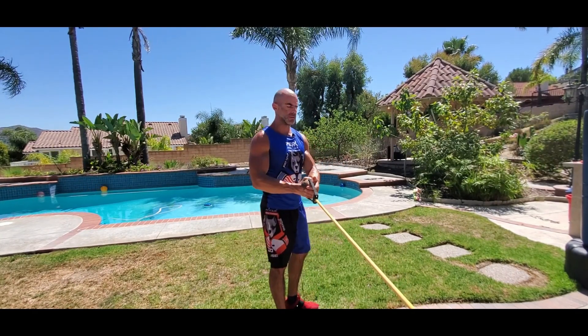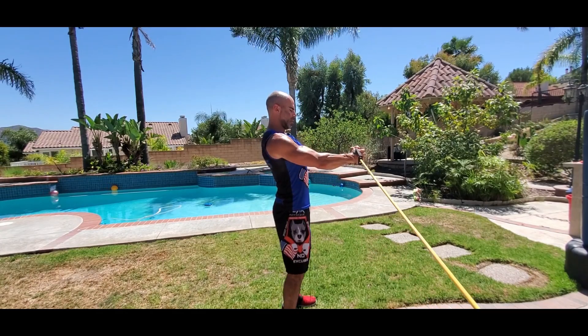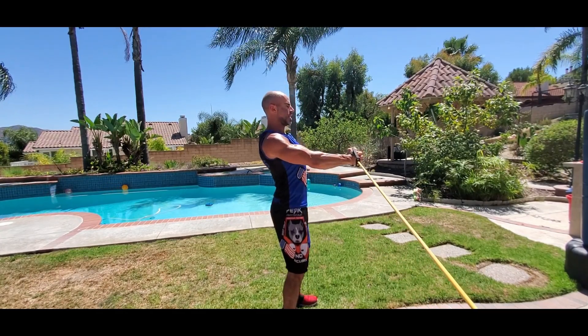We're going to do trunk twists with a band, both with a pivot of the feet and without a pivot of the feet. So we're sideways to our band, arms are straight out in front of us, shoulders are back, chest is out.